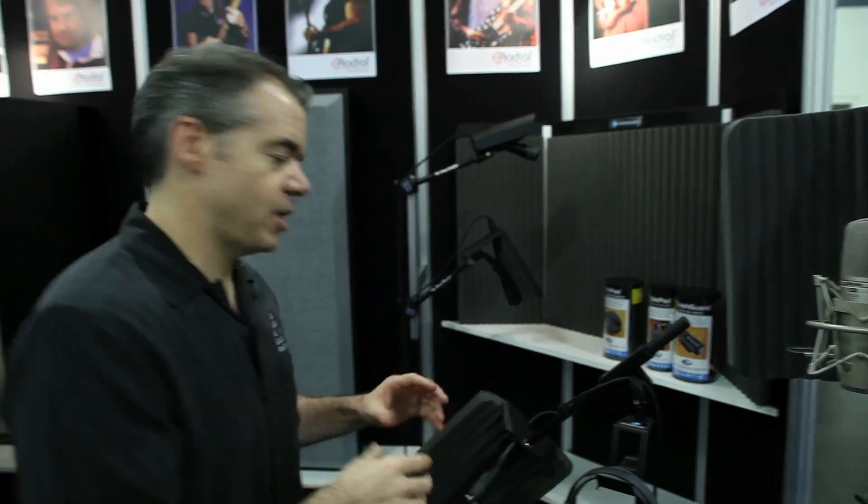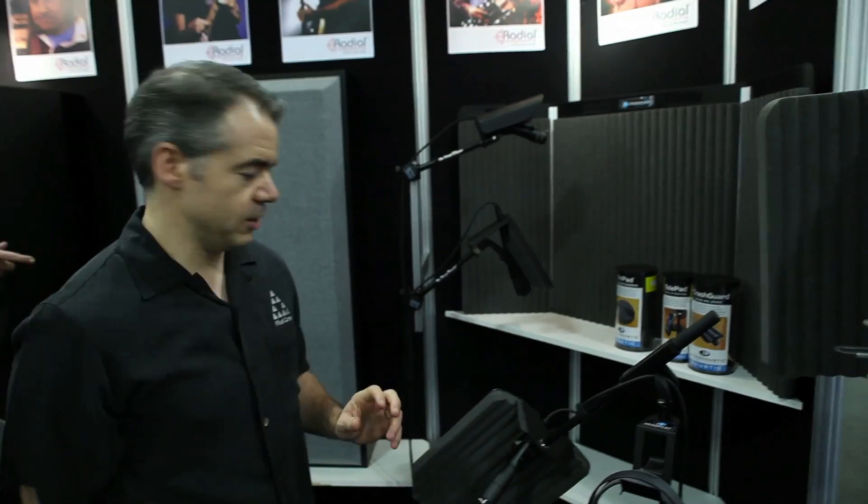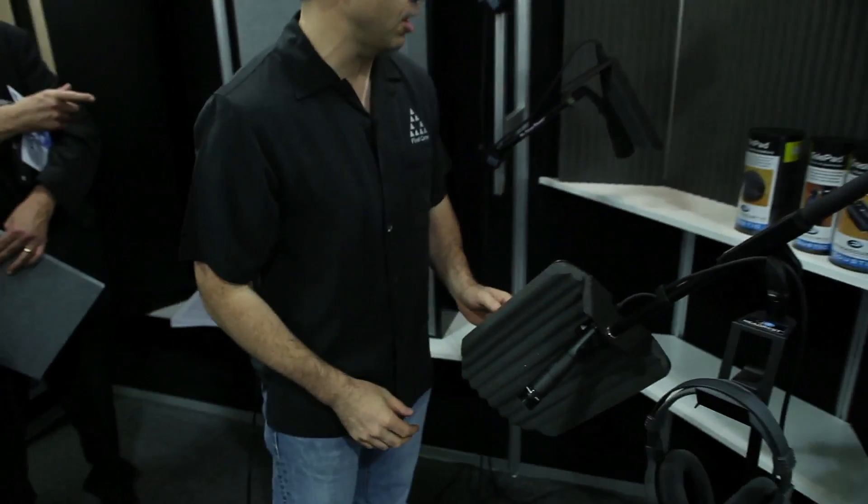We're here at Prime Acoustic, and one of the things a lot of people don't realize is that while you can put acoustic tiles everywhere in your room, sometimes you just can't do that. You want to make sure that voiceover is really going to work. Sometimes you can get away with just putting a shield on the other side of the mic. A lot of the audio is coming straight out, and if it doesn't bounce back immediately, you're not going to hear an echo.